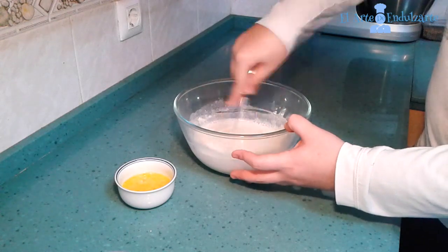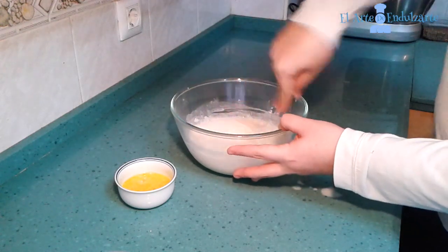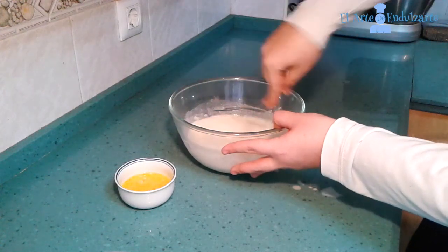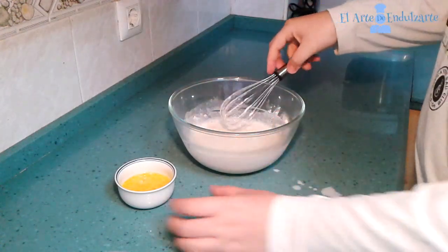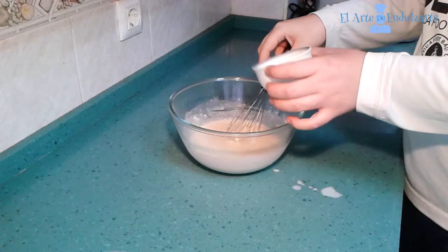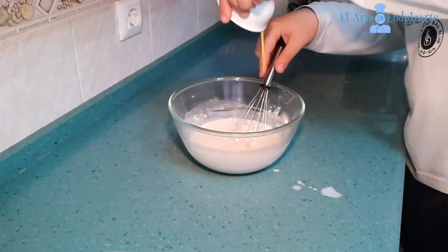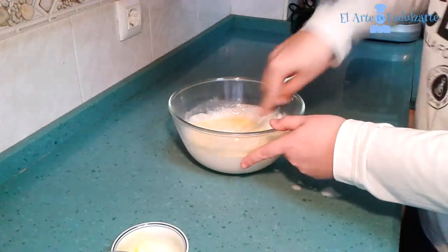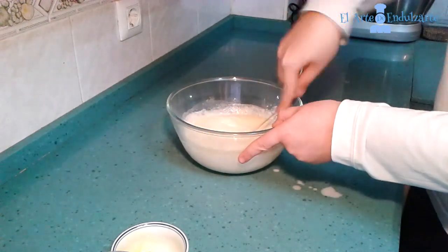And when all is well mixed we are going to add the egg. Now that all is well mixed we are going to add the beaten egg. We have to beat the egg before adding it to this mixture.